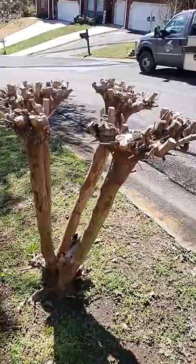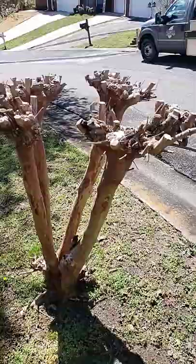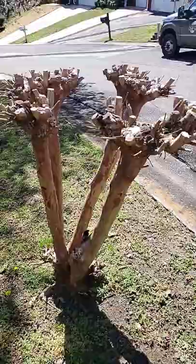I just don't understand why people do this to the crepe myrtle trees. This is exhibit A of what not to do to a crepe myrtle — and they do call it crepe murder.